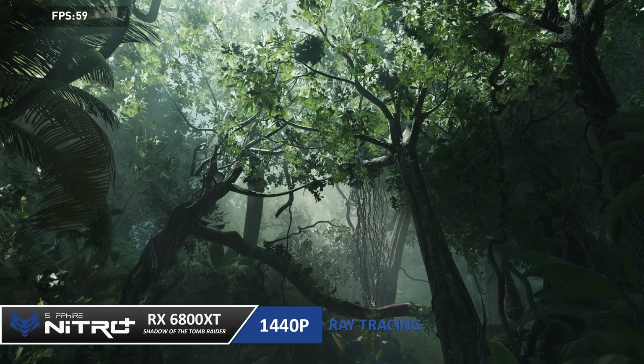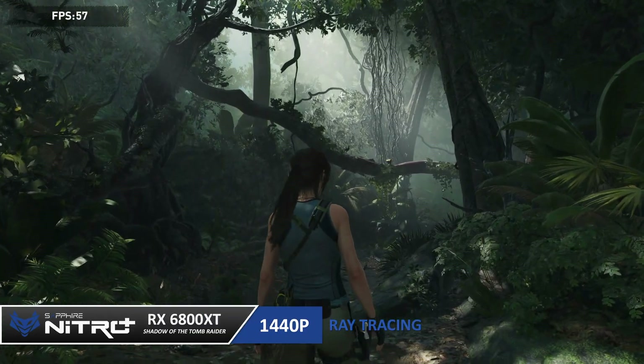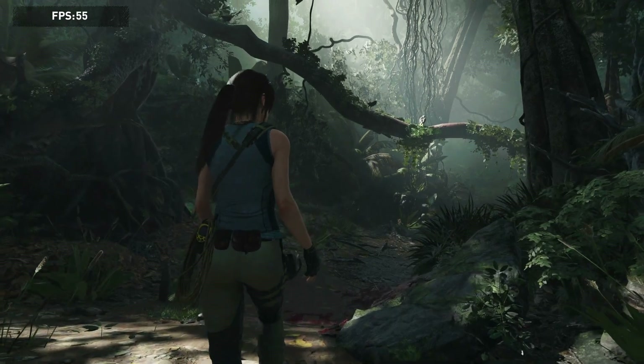We also see hardware-accelerated ray tracing introduced with the 6000 series of cards, giving more dramatic and realistic lighting in titles that support ray tracing. If you'd love to immerse yourself in new worlds and environments, this feature has you covered.